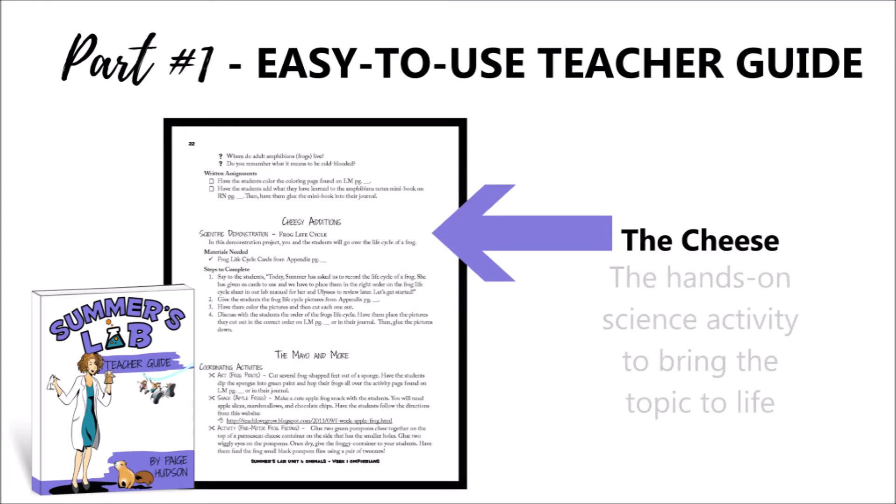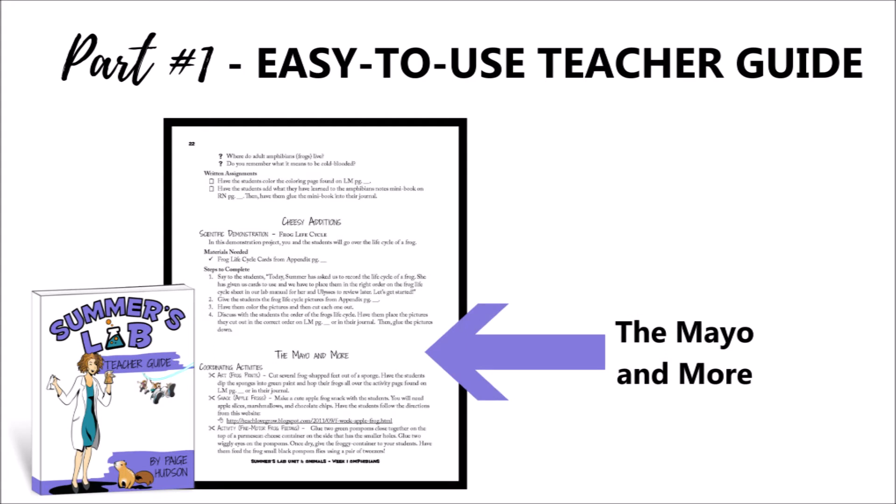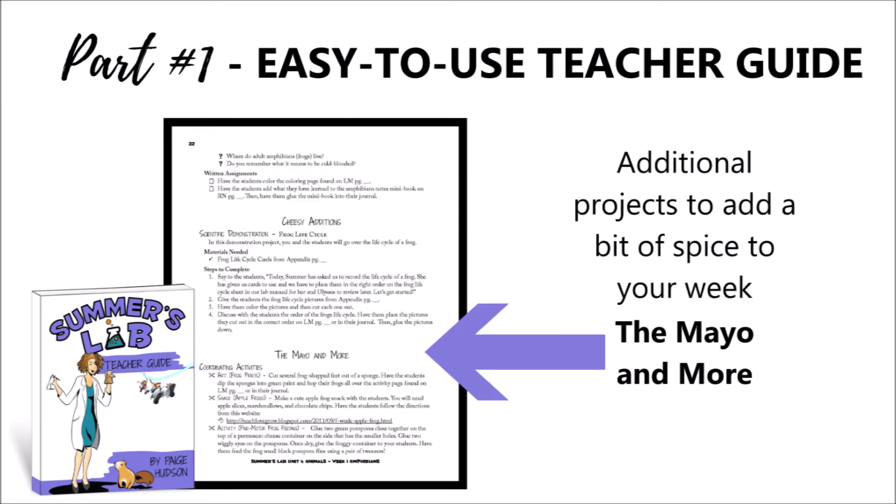The cheese from your science sandwich includes hands-on science activities — demonstrations or projects that will help bring the week's topic to life. After that you'll find the mayo and more, and just like any good sandwich has extras, this section contains additional activities that you can use to enhance your science sandwich.